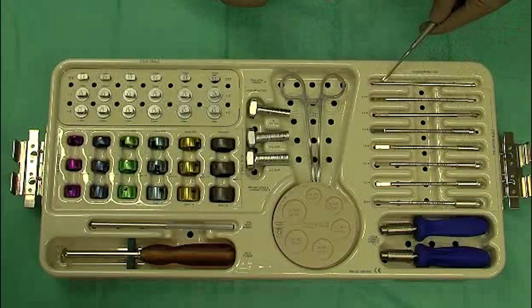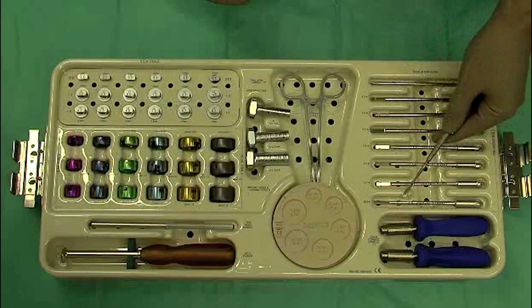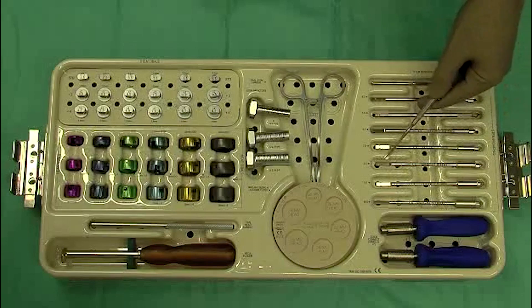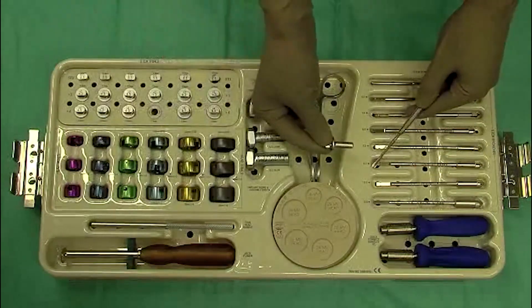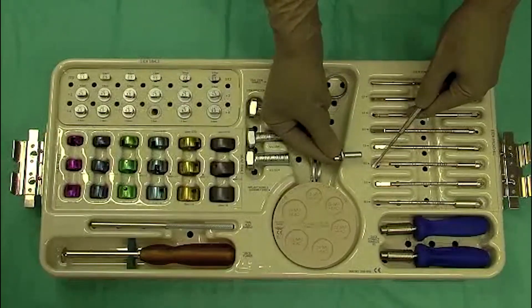We have a starter awl, and awls ranging from 4.5 to 10.5 millimeters in diameter. This is important because typically if we rasp to an 8.5 millimeter, we'll use a 7.5 millimeter stem — typically downsizing 1 millimeter over the size of the stem that we're using.